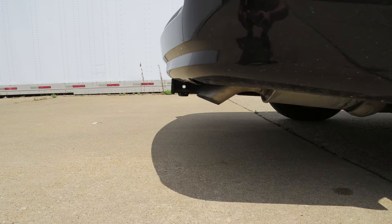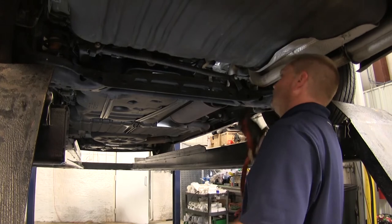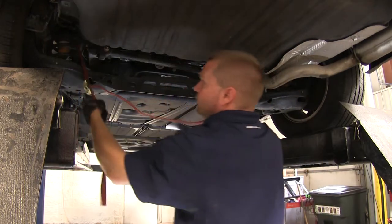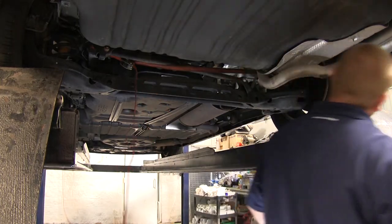Now let's go ahead and install our hitch. To begin, we're going to need to lower the exhaust down out of the way to gain access to the existing hardware that's in the frame on the passenger side. Before we lower the exhaust, we're going to go ahead and put a safety strap in place just in case, to give the exhaust a little extra support once it's lowered down.